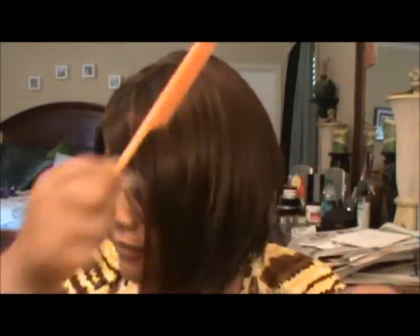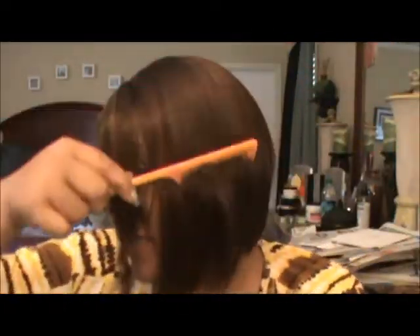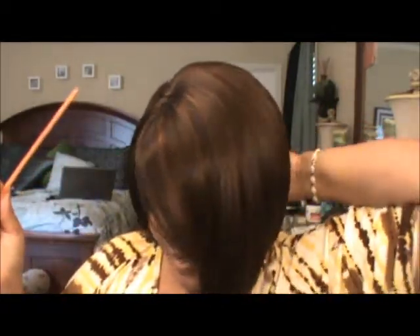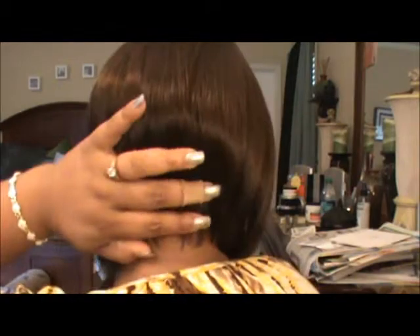There we go — I love this wig. Forgive me, I'm a little hoarse today, my throat's bothering me a little bit. But here she is in the 430. Just about three minutes on each side — when you finish curling, make sure to get all the hairs out in the back. Let you see the back. Very pretty.